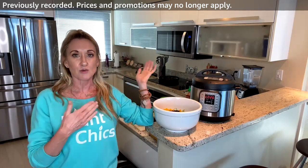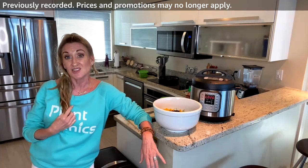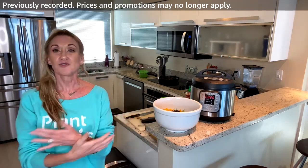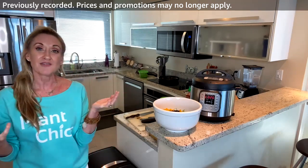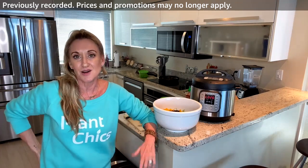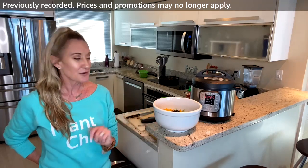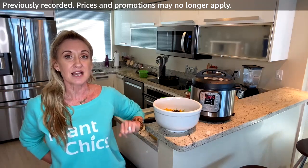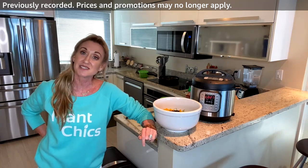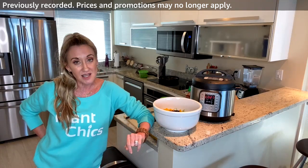Instead of oil we use low-sodium veggie broth or water to sauté. Instead of added sugar we use dates or other natural sweeteners, keeping the fiber in. If you have a recipe you love that isn't healthy, email us and we'll try to plant-chick it. Marcia is going live tomorrow at noon central / 1 p.m. Eastern talking about Black Friday deals.